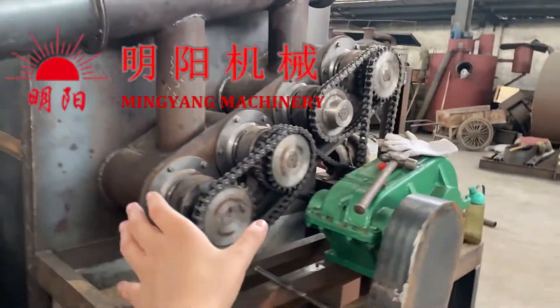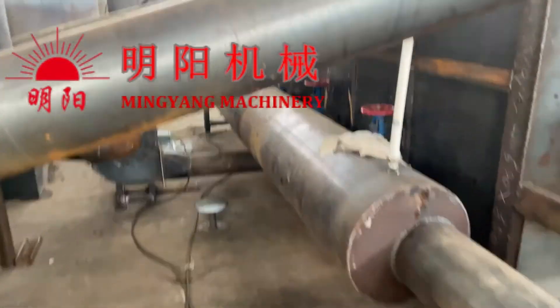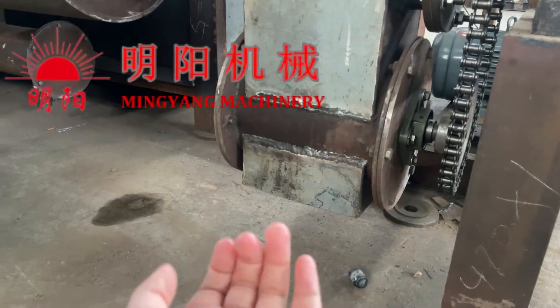The whole system is rotating and running. The discharge conveyor is also rotating and running, and the charcoal is discharged and collected here.